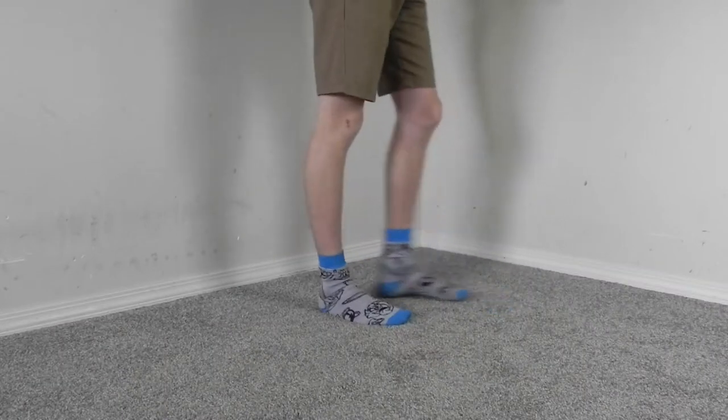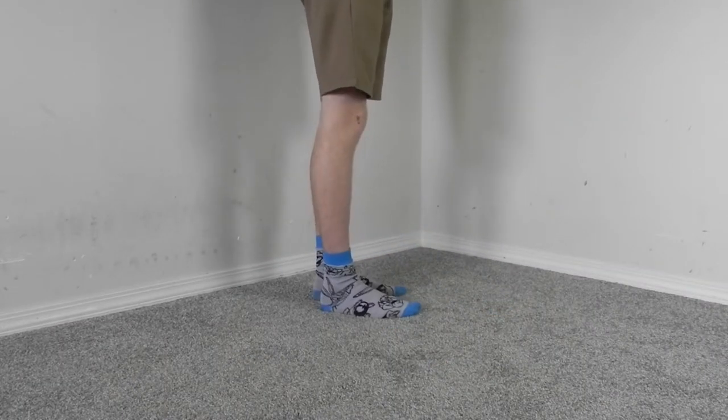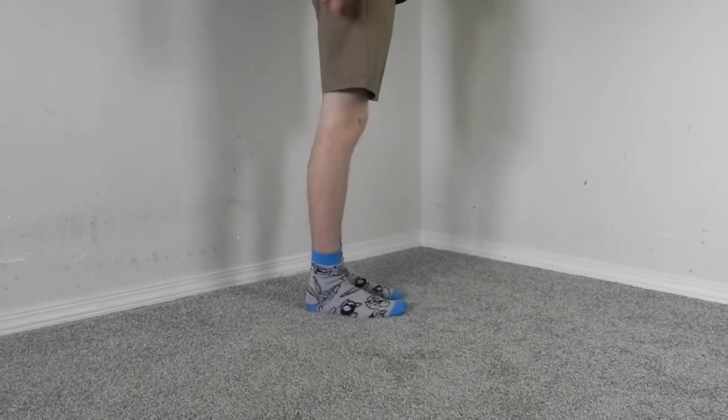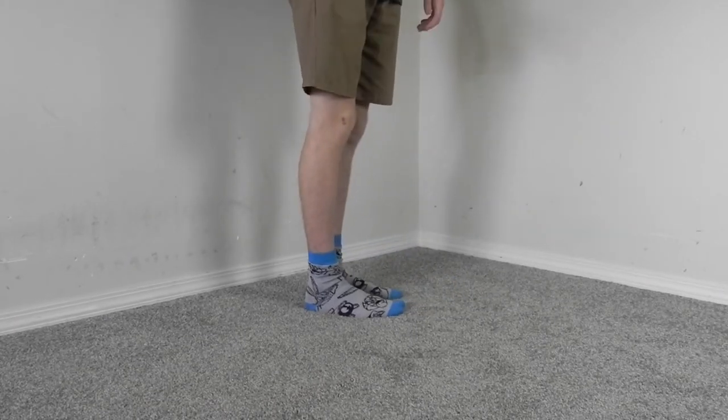Hopefully you should be a bit more comfortable cradling the ball on your foot. With the foot stall, there are two parts to it: the dropping of the ball and catching, then the flicking it back up. The flicking up is much easier.